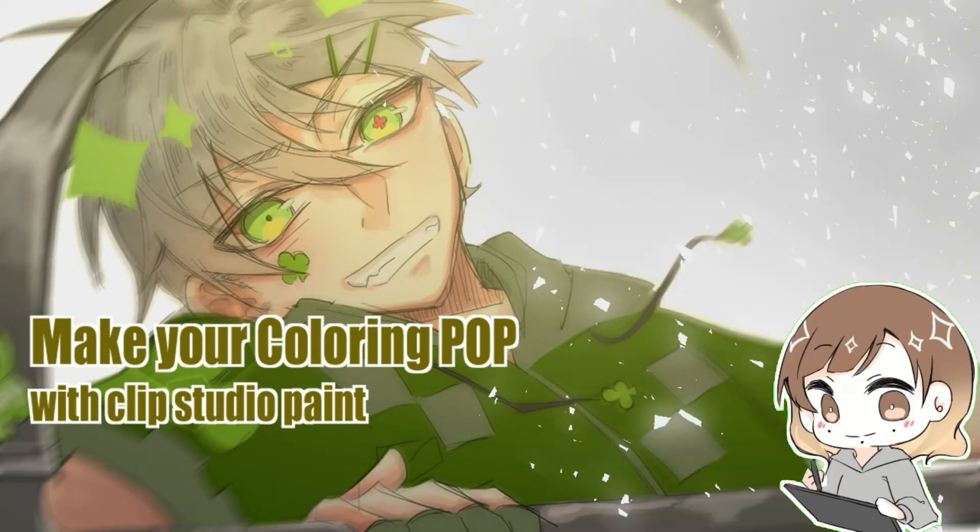Hello everyone, I'm Noe and today I will be sharing some tips and tricks I often use when it comes to coloring my artwork with Clip Studio Paint. Let's begin!